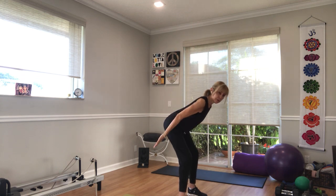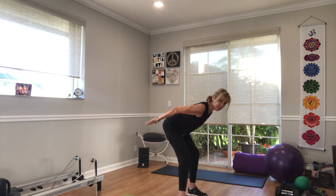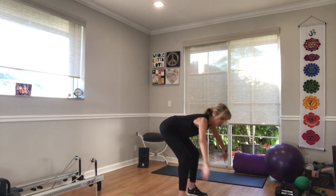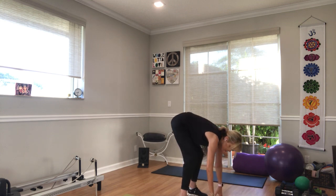Stay back, pulse the arms and pulse the hips for five, four, three, two, one. Now stay here with your hips, release your arms, drop your hips and pulse them down for three, two, one, and straighten your legs.